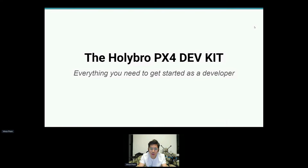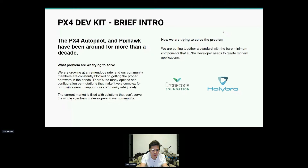Next, I want to introduce the Holybro PX4 Development Kit. This is almost an all-in-one kit for a developer to start developing using PX4. It's a collaboration between Holybro and the DroneCode Foundation. We're trying to solve the existing problem where individuals or even companies want to purchase a drone development kit to start quickly and easily while maintaining a low cost.